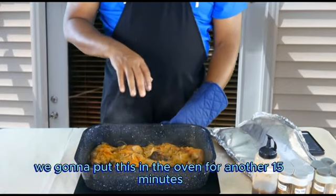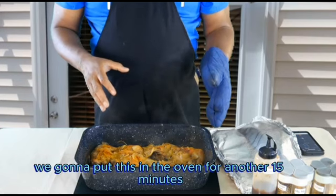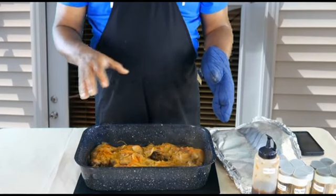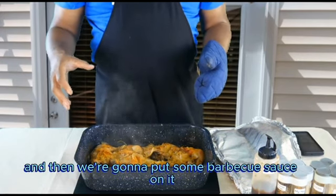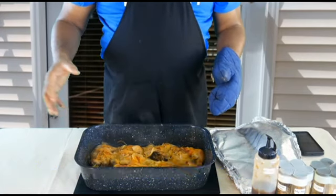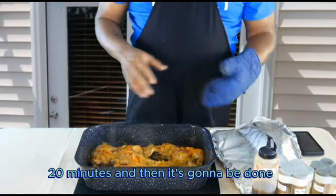What we're going to do now is put this back in the oven for another fifteen minutes to let it brown and crisp up a little bit. Then we're going to put some barbecue sauce on it, throw it back in the oven for another fifteen to twenty minutes, and then it's going to be done.